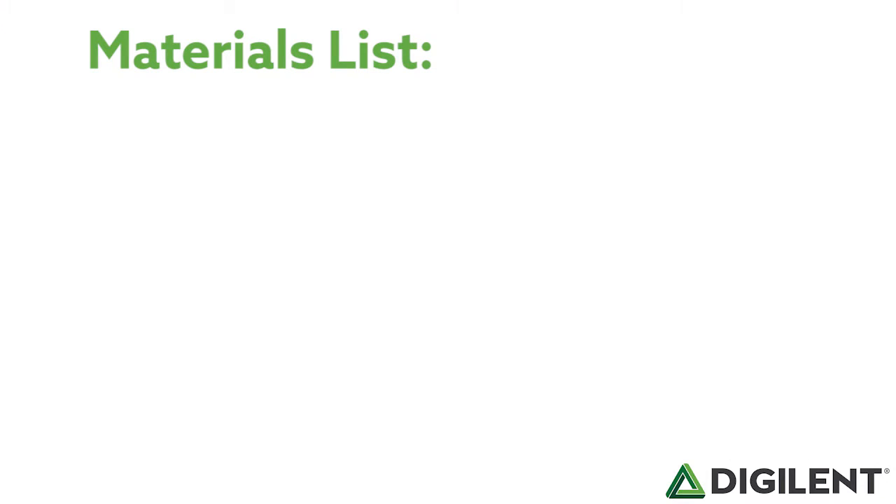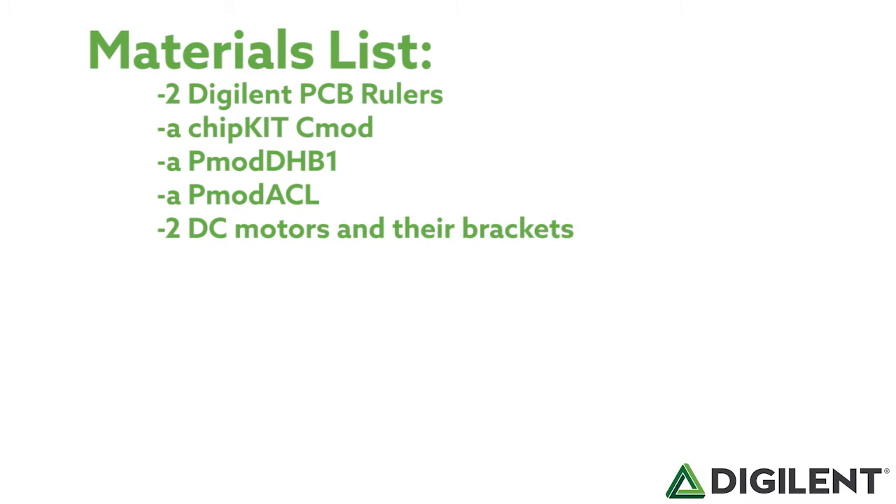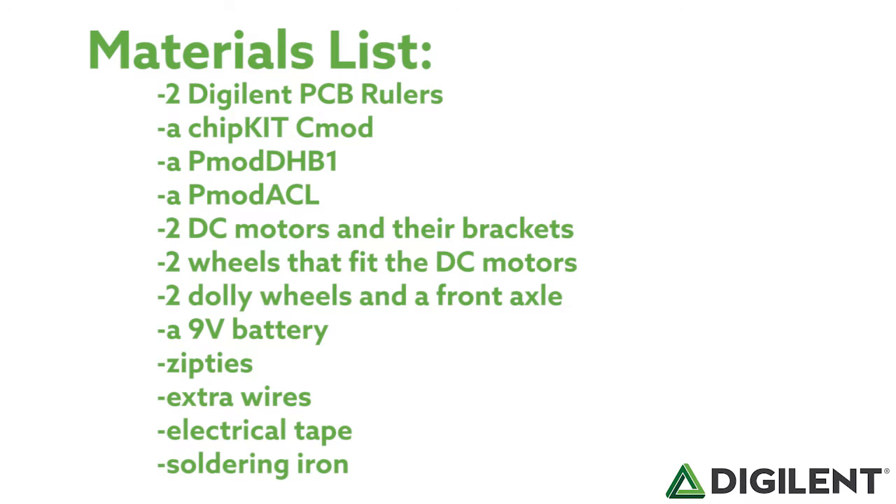Here are the materials that you'll need to get: two Digilent PCB rulers, a Chipkit C-MOD, a PMOD DHB1, a PMOD ACL, two DC motors and their brackets, two wheels that fit the DC motors, two dolly wheels and a front axle, a 9-volt battery, zip ties, extra wires, electrical tape, and a soldering iron.